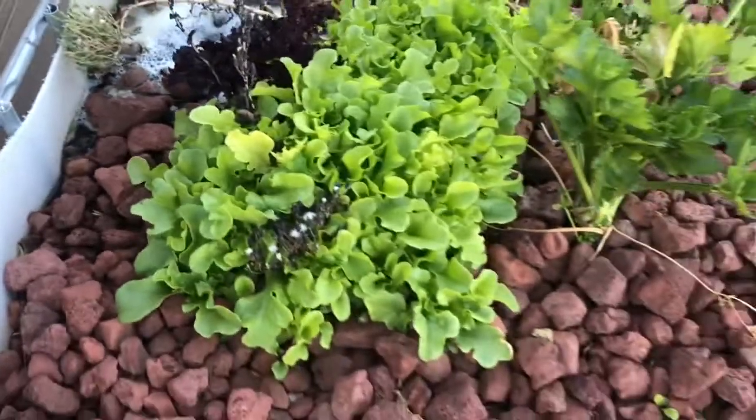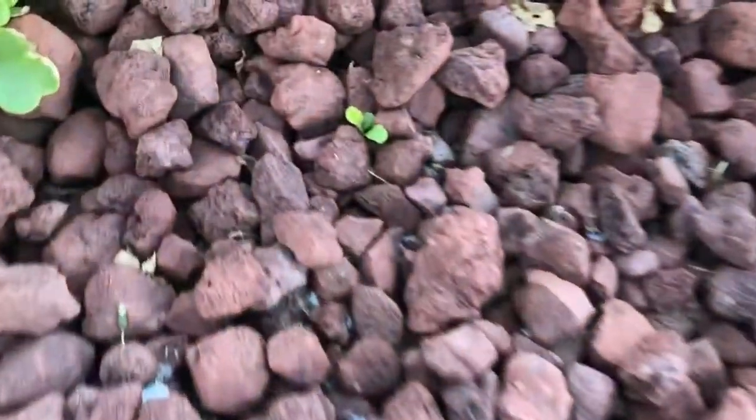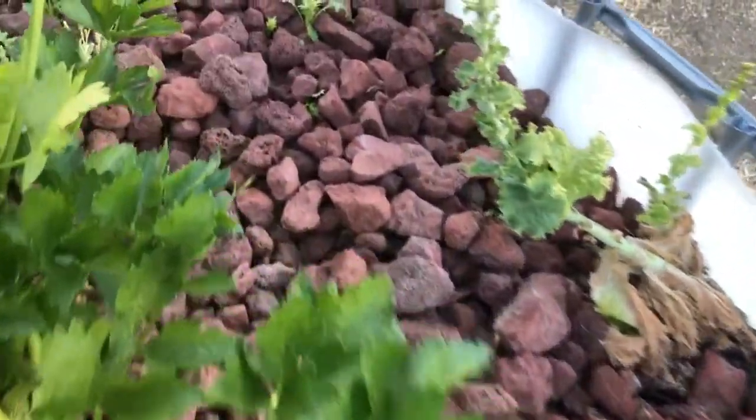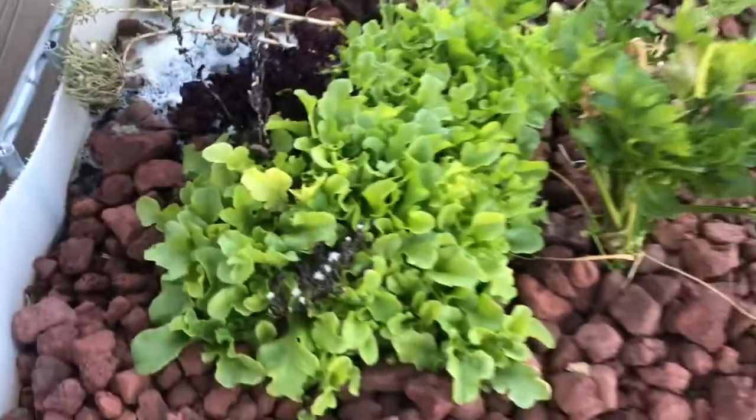There's still lots of stuff starting to sprout and we're hoping more stuff sprouts and grows so we can fill this whole thing up and use up that nitrogen. So far it looks like it's doing a pretty good job and we're pretty happy with it.